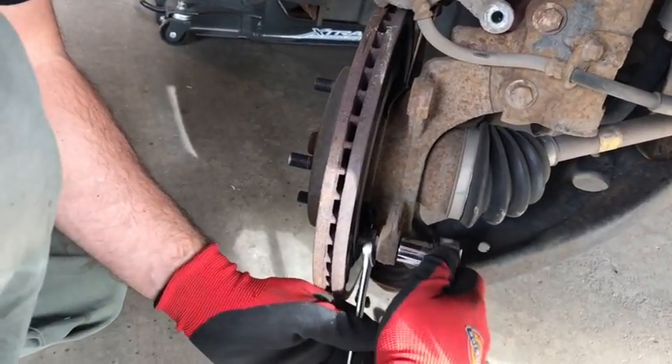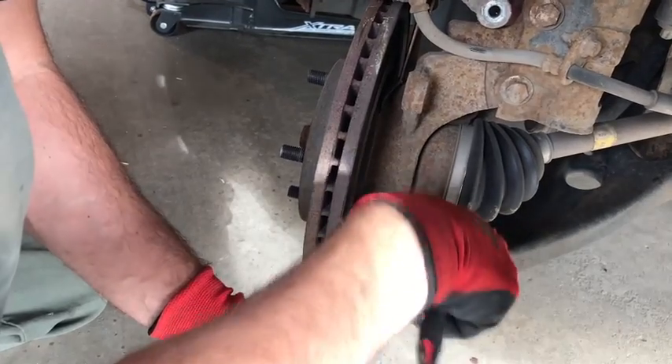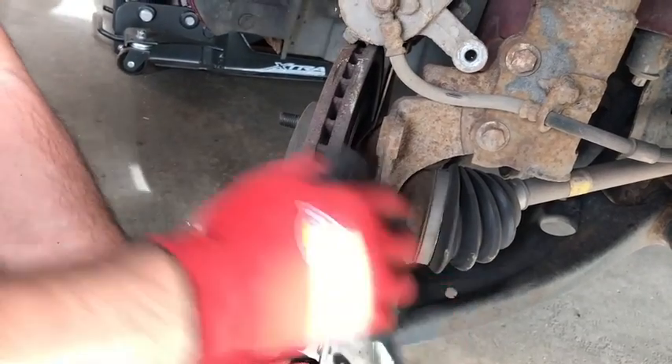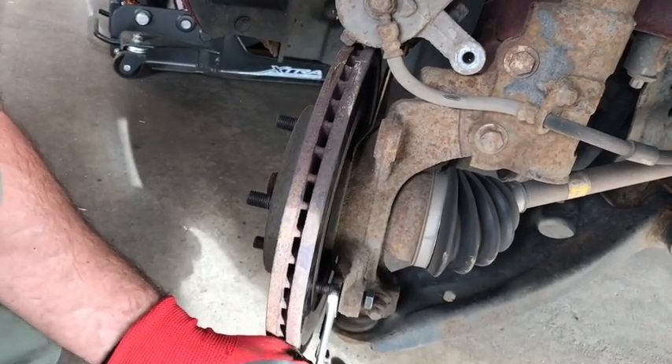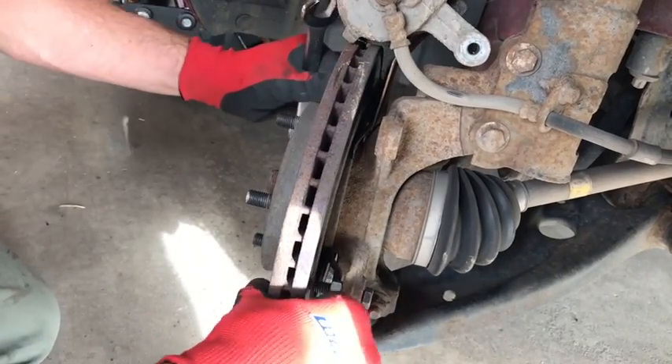and I'm just going to tighten it against the rotor and it should pop it right off. I can't take credit for this trick —